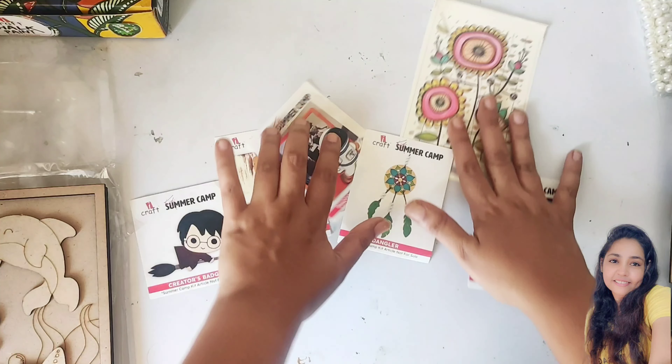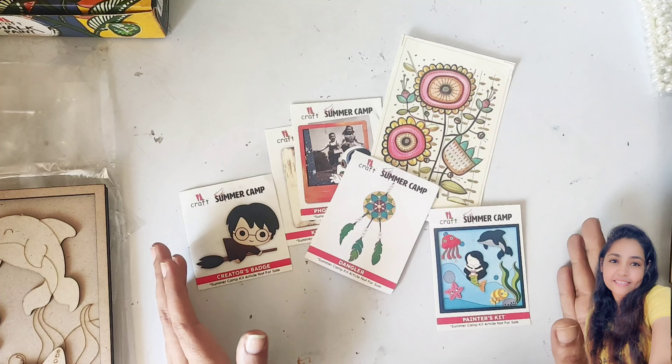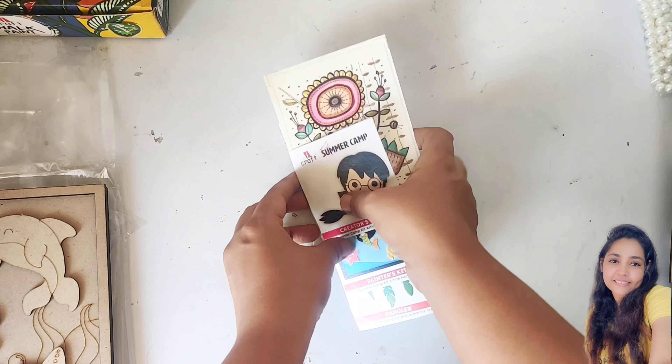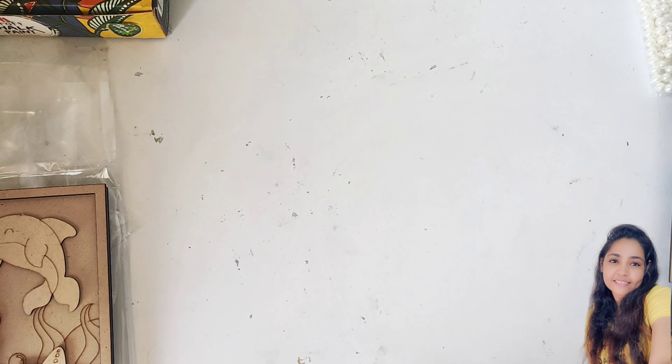So these are the six articles we are going to paint with chalk paints on MDF bases. More details will be given in the next video — stay tuned!